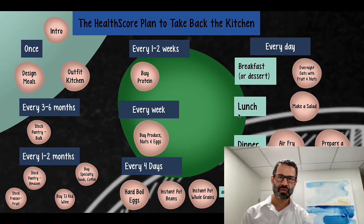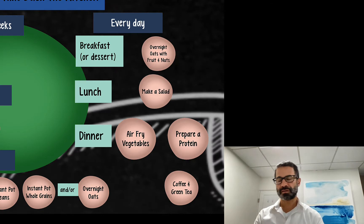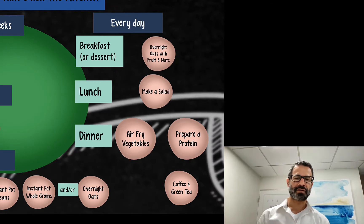Welcome. We're back to the HealthScore plan to take back the kitchen. This is HealthScore Cooking School. I'll be your guide, Dr. Cohen.